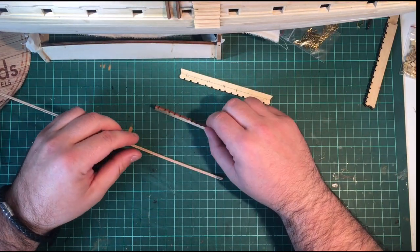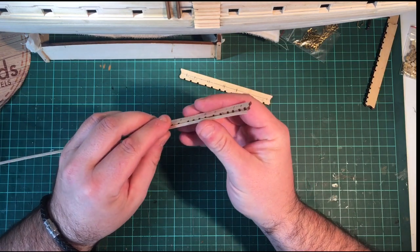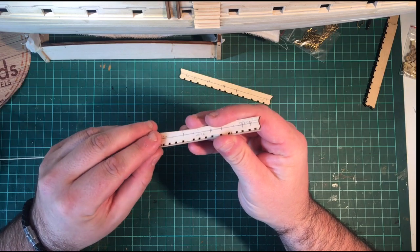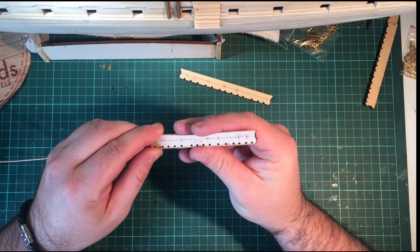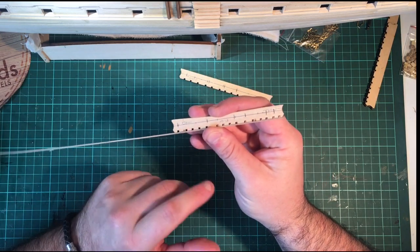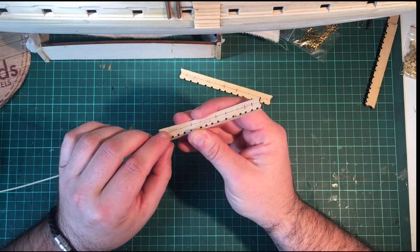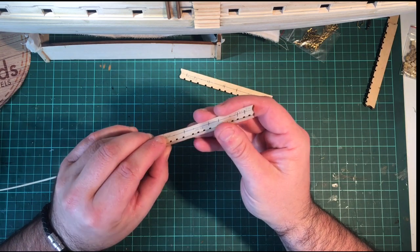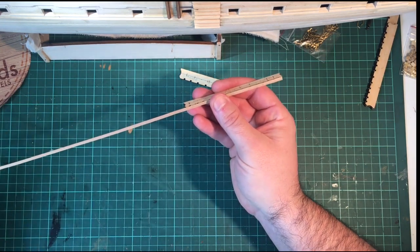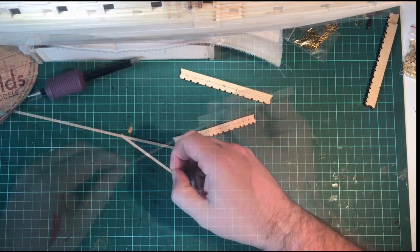Because I'm not following the instructions, all I need to do in my next stage is add a face plate — something that keeps the dead eyes in place. That's why in these instructions they show you to add the dead eyes first, because the way they show you to make the dead eyes you wouldn't be able to get them in after. So all I need to do is just cut a little length of 3mm by 1mm strip and then just glue it in place.